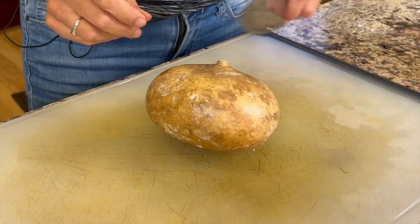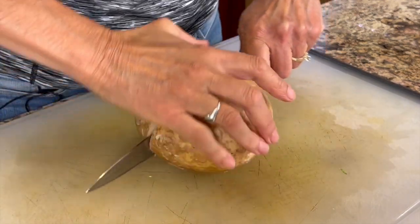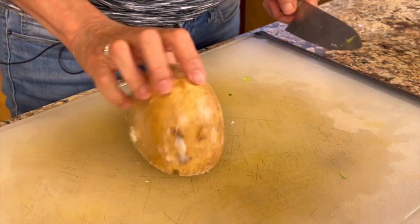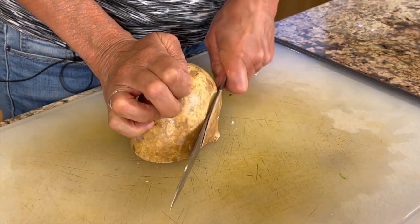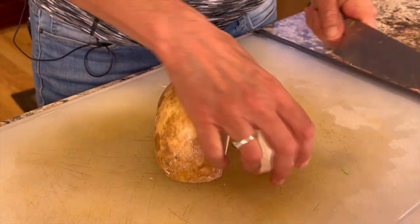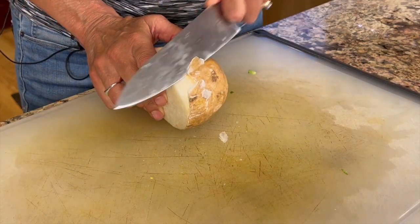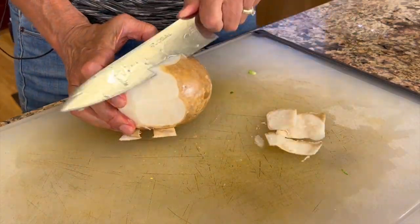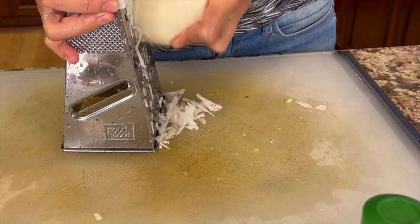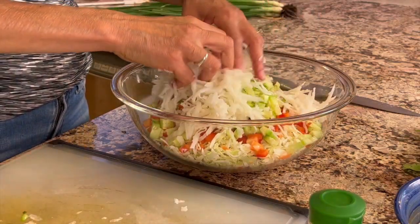We'll toss those in the bowl and then move on to our jicama. You can sometimes find jicama in stores already peeled and cut into strips, but if you can't, here's how to cut it up. Cut it in half so you have at least one flat surface, then cut off each end. The skin is so thick and waxy that I just use my knife to peel it off. Once you get it peeled, a great way to do it is to just grate the jicama. Another option is you could just chop it into small pieces. Add that to the bowl and give it a nice toss.